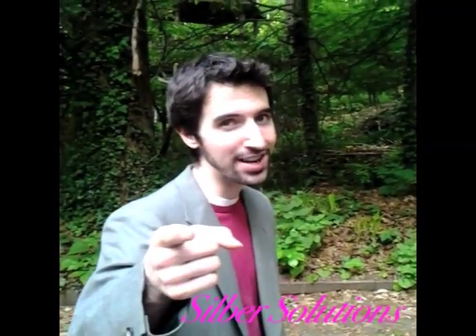Hey, my name's Benjamin Nabersack from Silver Solutions, and I want to tell you about our new product, phenolphthalein.